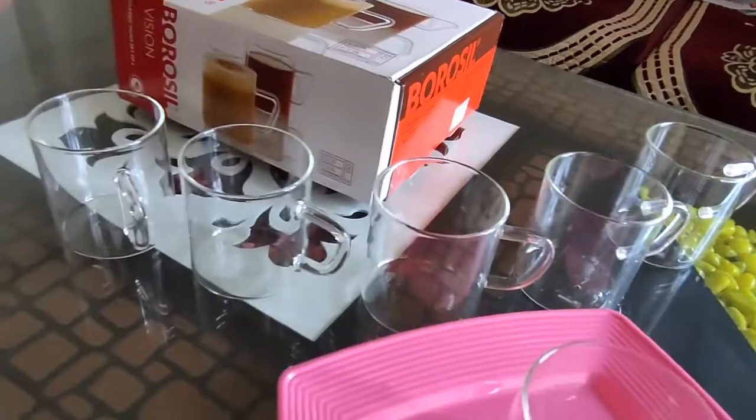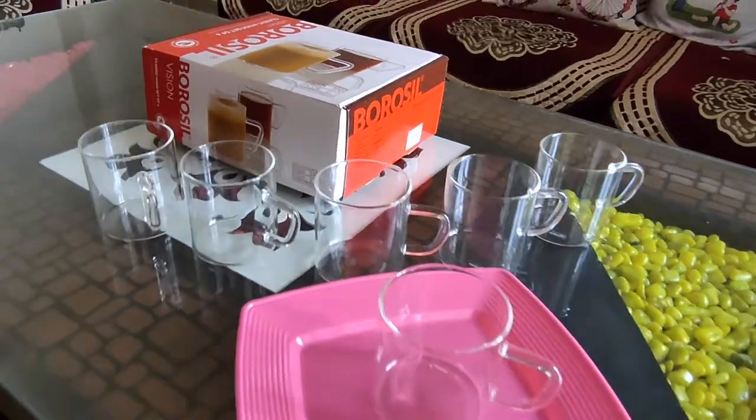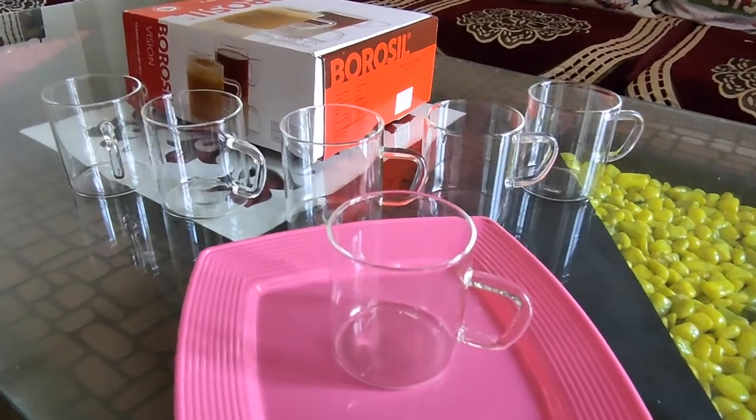Some glasses tend to scratch sometimes, but with Borosilk, these glasses are crystal clear. Also, after washing and rinsing, their clarity remains as it is. It is a set of 6, friends.